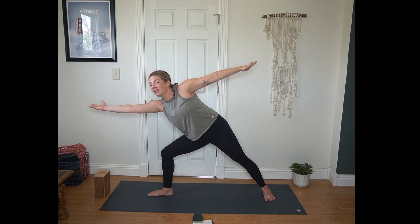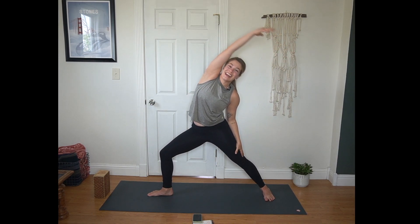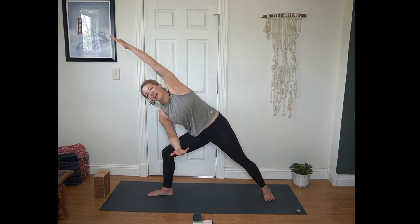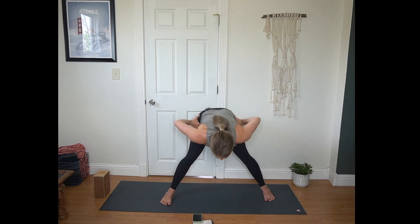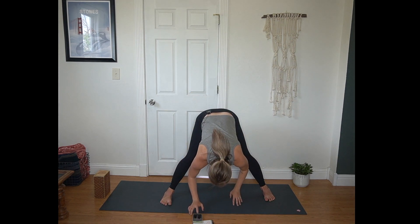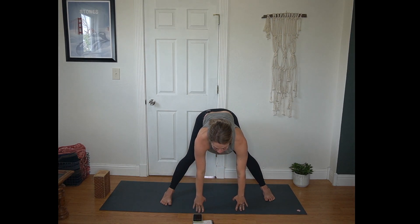Inhale, palm flips up, reach forward. Exhale, reverse warrior. Inhale, extended side angle, left arm reaching forward. Exhale, back to Warrior II. Straighten your front leg, turn your toes to face the long edge of the mat. Wide-legged forward fold, head hangs heavy here. Inhale half lift, flat back.